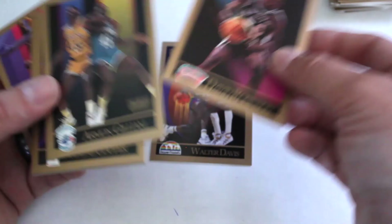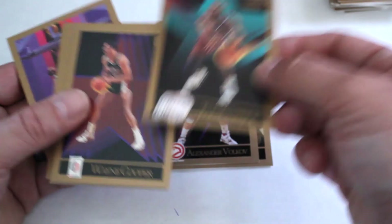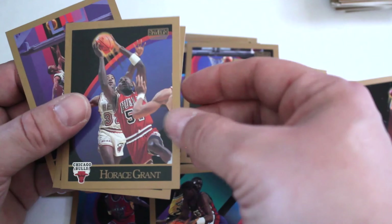And for our final pack out of this big nice vintage box of basketball — not quite vintage but 1990 is what, 30 years old — Walter Davis, Admiral David Robinson, Armand Gilliam, Alexander Volkov, Tom Garrick, Wayne Cooper, Orlando Woodridge, Gerald Wilkins, Terry Porter, Kiki Vandeway, Tom Hammonds, Dennis Hopson, Horace Grant, Jeff Turner, and Sean Elliott.